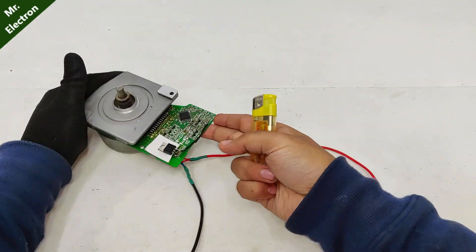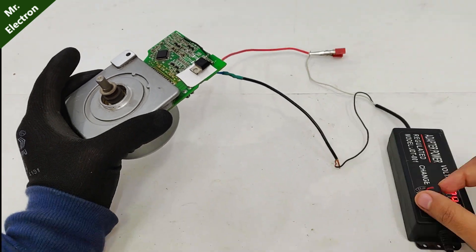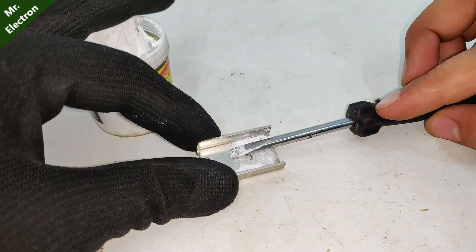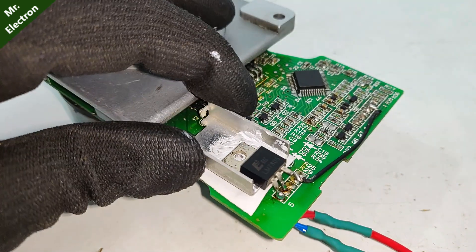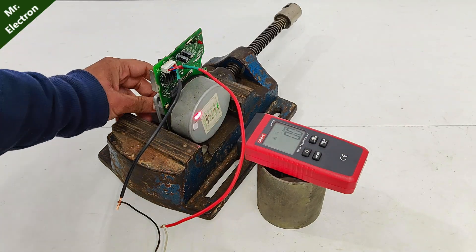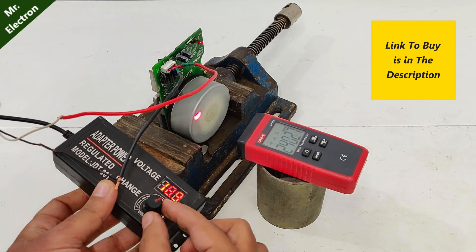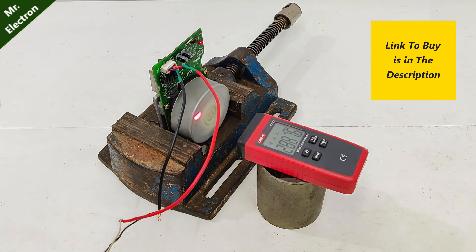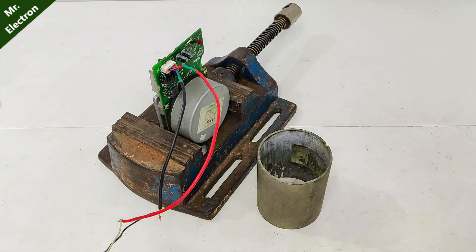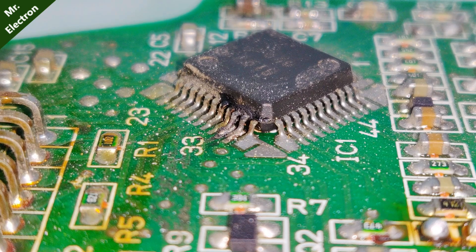The connections are finally complete. Now, I have another identical piece, but unfortunately this IC is dead. Here's the close-up.